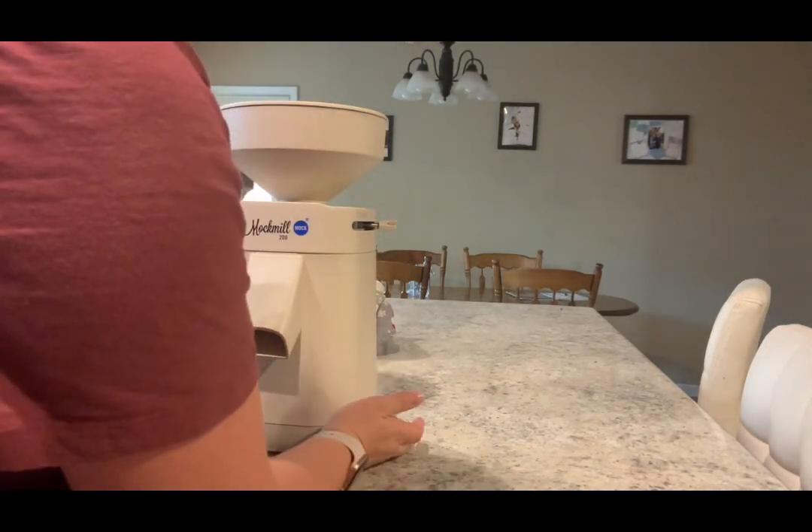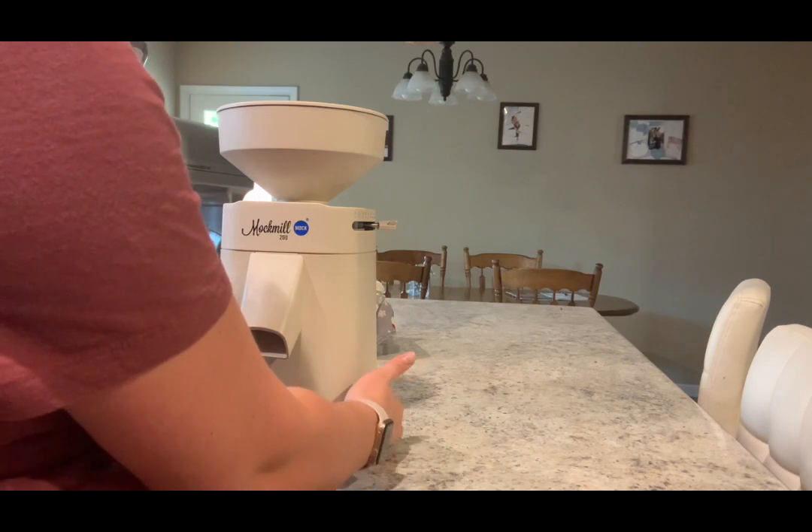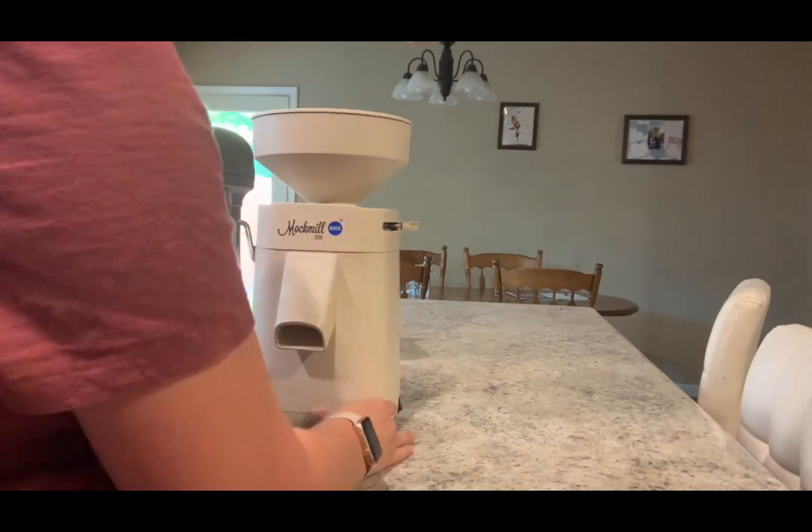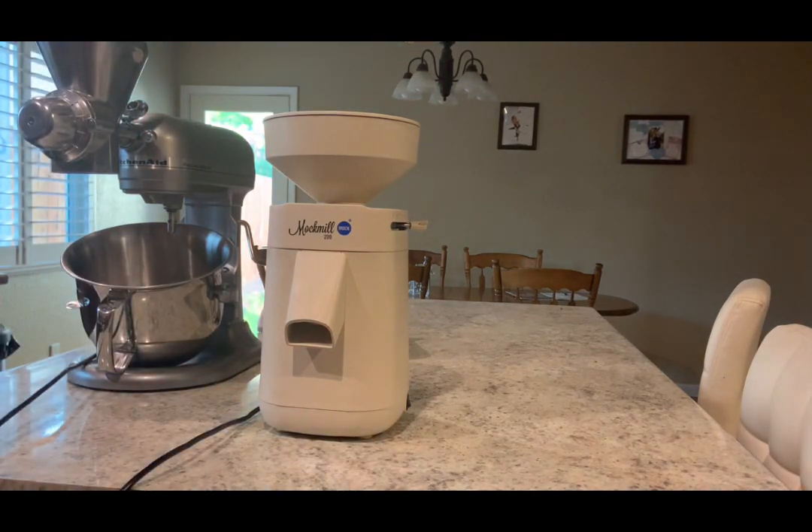Overall, I am really happy with this Mockmill and would totally buy it in a heartbeat again. I'm so excited to learn how to make things with it.